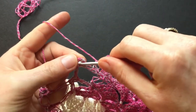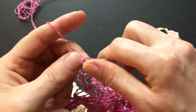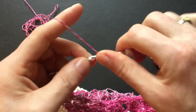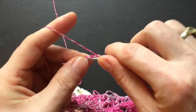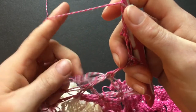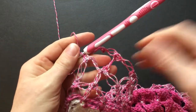Yarn over, go into the chain of the picot, pull a long loop, then pull through all three loops, go a little back and make a slip stitch into the chain. Start round four. Round four is the same way: make the Solomon, the three chain picot, the Solomon, then go to the next picot, and start the Solomon, the picot, and the Solomon. In this round we will increase in the corner again.